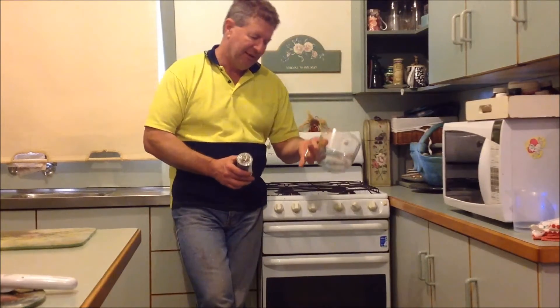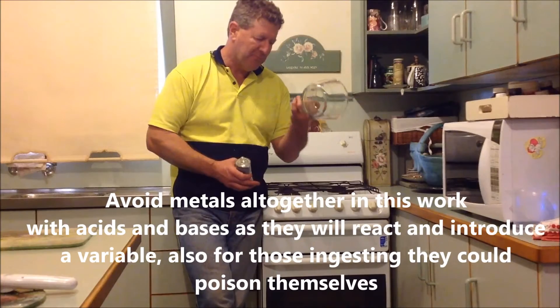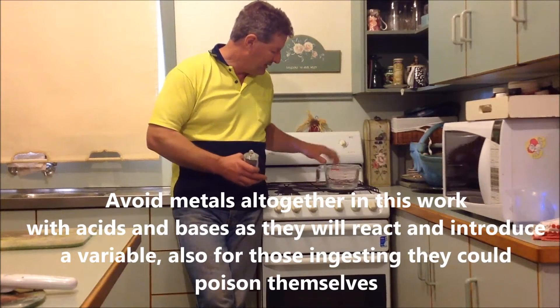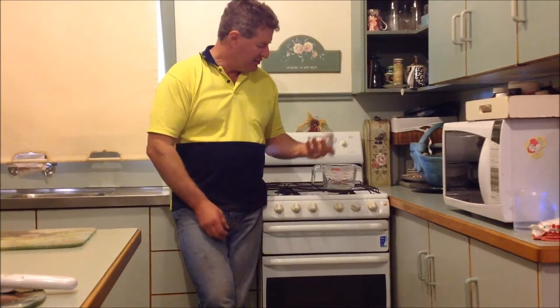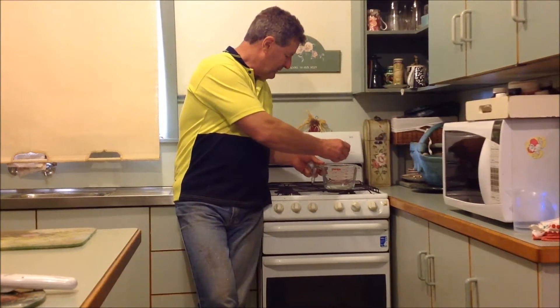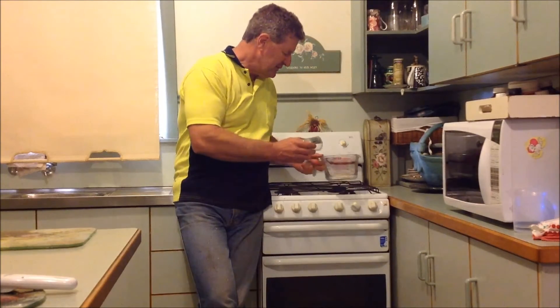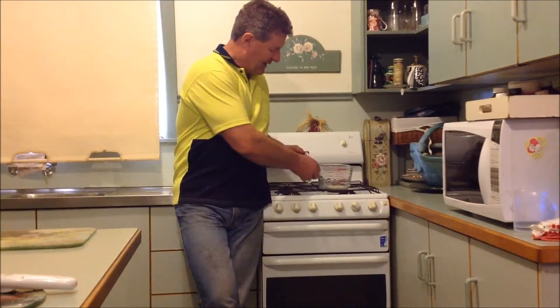I always use a Pyrex dish — these are dishes I bought for about 10 bucks, especially for this purpose; they're mine. Just sprinkle your powder in there over the bottom and pop that in the oven. For different experiments, you can anneal it over and over again.